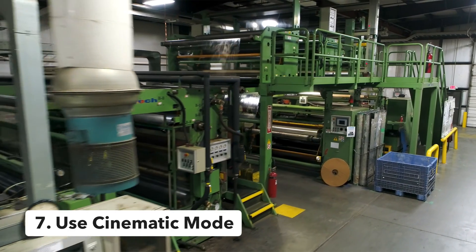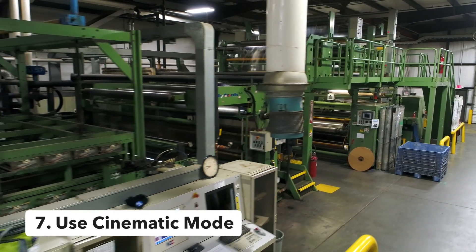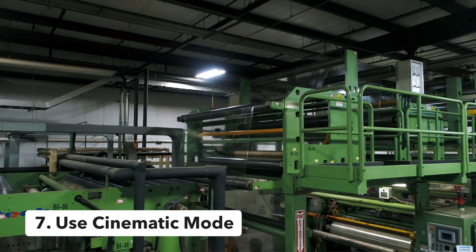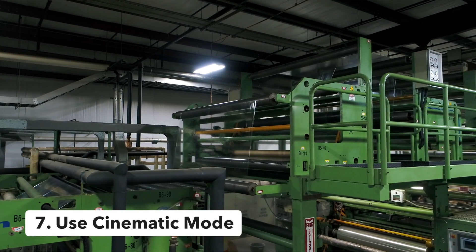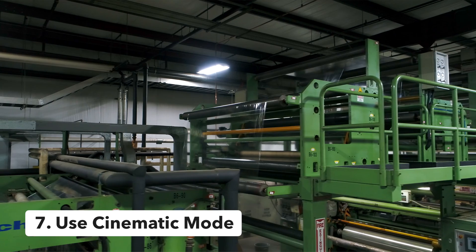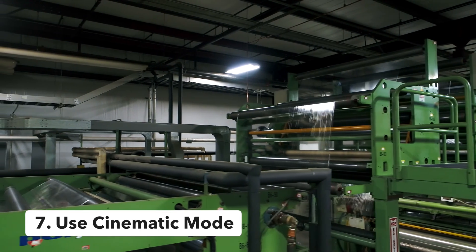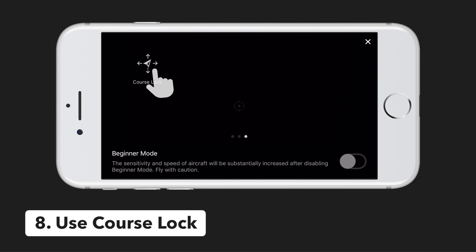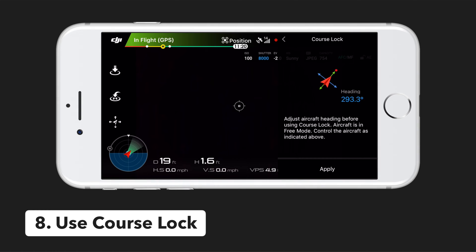Tip number seven is to use cinematic mode. Like in tripod mode, your sensitivity is reduced and this flight mode really helps to capture those beautiful cinematic shots you're looking for. Keep in mind the braking distance is increased with cinematic mode, so you need to stop well in advance of any obstacles and potentially apply some manual braking.